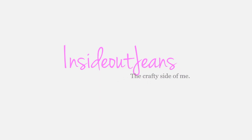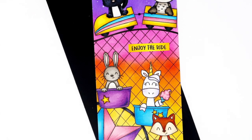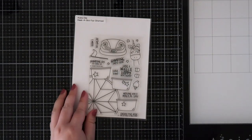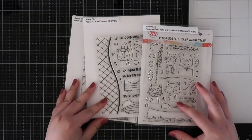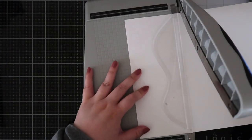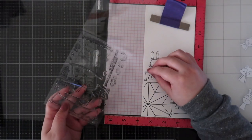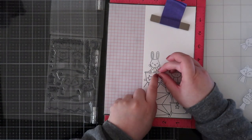Hey crafty friends, it's Jeannie and I'm back with another slimline card featuring a bunch of Avery Elle stamp sets. I am using Peekaboo Fair, Peekaboo Coaster, Peekaboo Pals, and Camp Wanna Stamp — using bits and pieces from each of the stamp sets to create this fun amusement park scene.